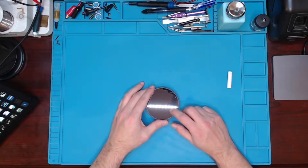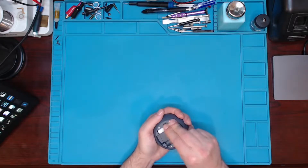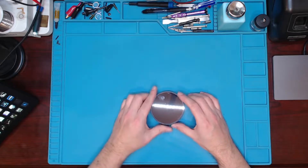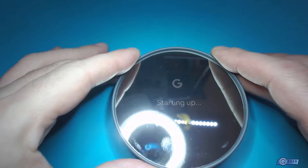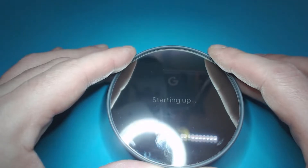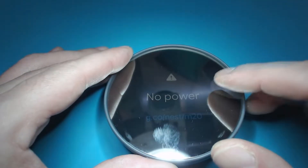So obviously you got the clear mirrored glass on here, and then you got the screen underneath. We're going to put the batteries in. There's the Google symbol — probably going to be hard to see. Let's take a look under the side camera. So it says starting up. It's going to say no power.